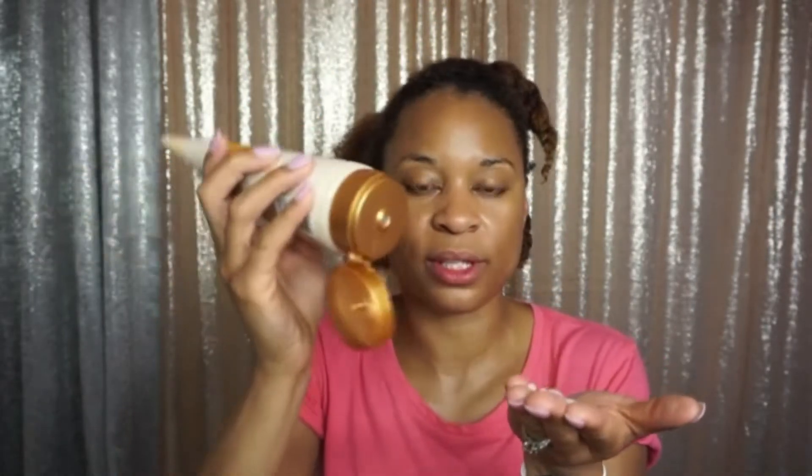I do like that it comes in this type of container because you can just pour it on versus one of those snap-open tops — I kind of like how this comes out. I didn't put any leave-in conditioner because I want to try this on my hair as naturally as possible. When I used this product for 30 days like I mentioned before, I did not like that it wasn't natural.